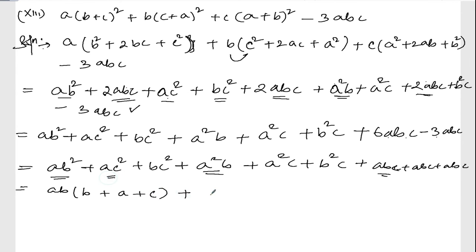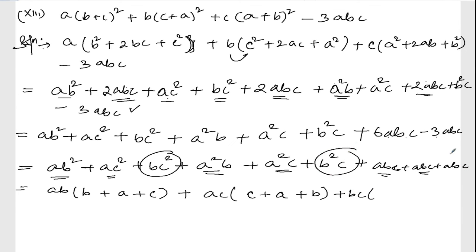From the ac square, a square c, and abc terms, take ac common — what's left is c plus a plus b. Now take bc common from bc square, b square c, and abc — it will be a plus b plus c.